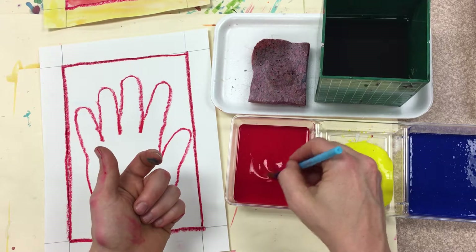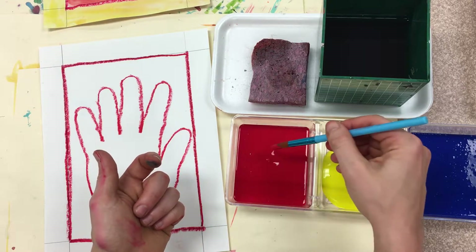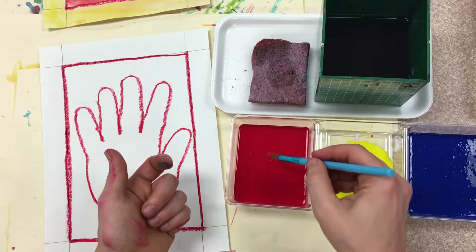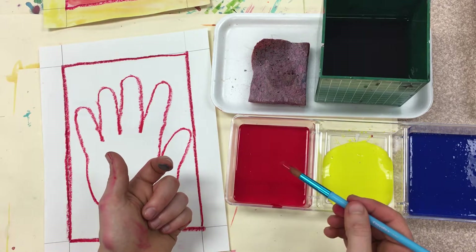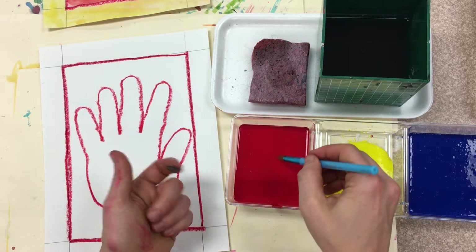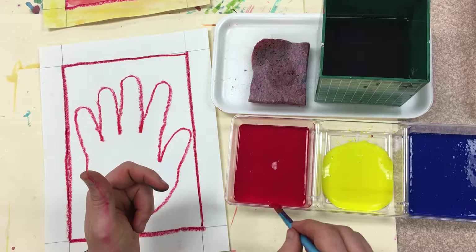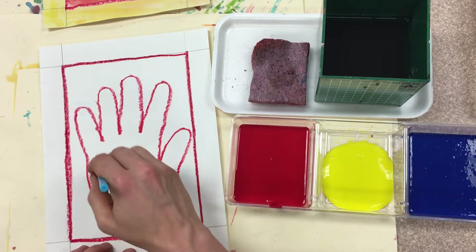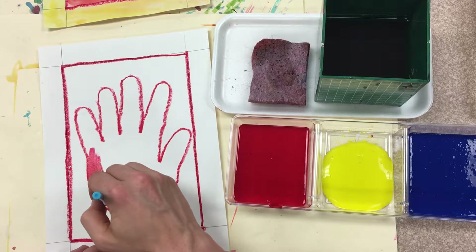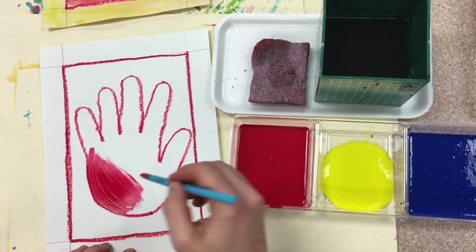We're going to dip. Because there's a little dribble when you dip, I want you to wipe — wipe your brush on the side of the container. Dip, wipe. Now there's no dribbles, we can travel. And we're going to use our professional painting techniques to paint our hands.